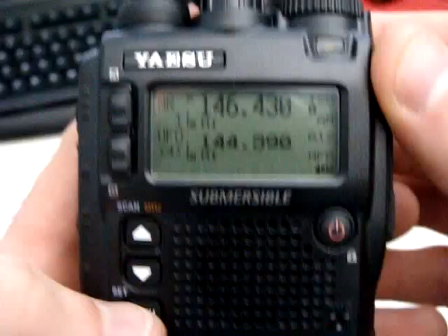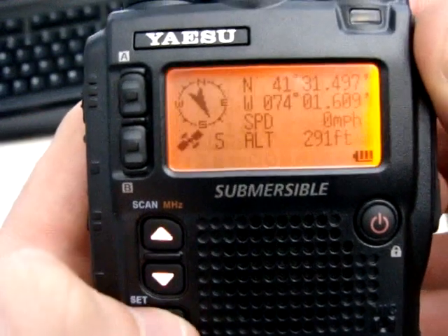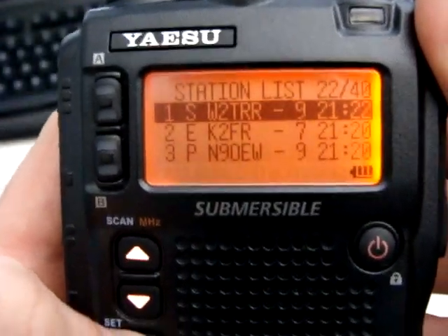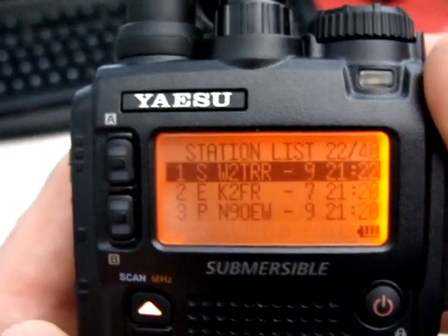I'm going to set up some APRS. Go into the menu — my GPS is all in. Station list. Press and hold the menu key, which brings you into the APRS setup.